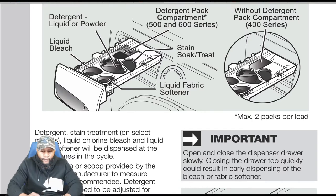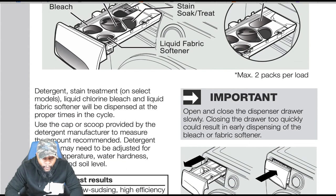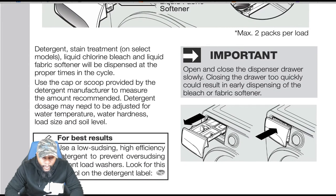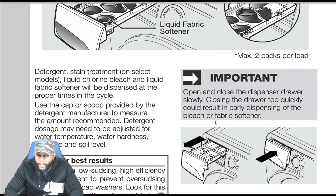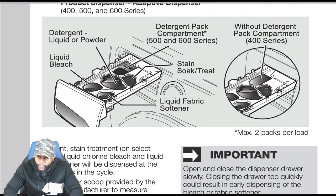Detergent: stain treatment on select models, liquid Clorox bleach, and liquid fabric softener will be dispensed at the proper times in the cycle. Use the cap or scoop provided by the detergent manufacturer to measure the recommended amount. Detergent dosage may need to be adjusted for water temperature, water hardness, load size, and soil level. For best results, use a low-sudsing, high-efficiency detergent with the HE logo. To prevent over-sudsing in front-load washers, look for the HE symbol on the detergent label. Important: open and close the dispenser drawer slowly — closing too quickly could result in early dispensing of bleach or fabric softener.